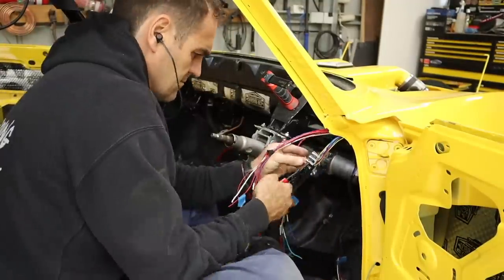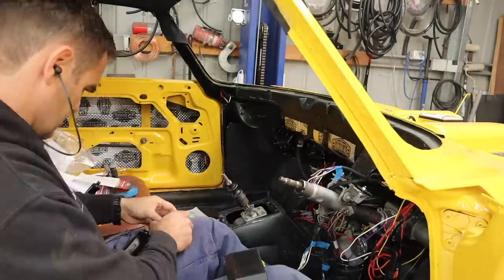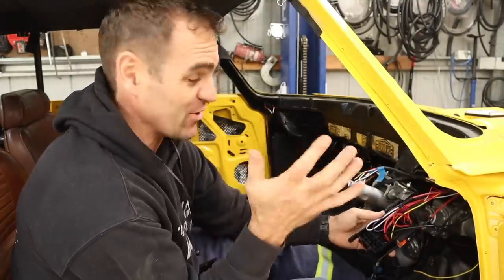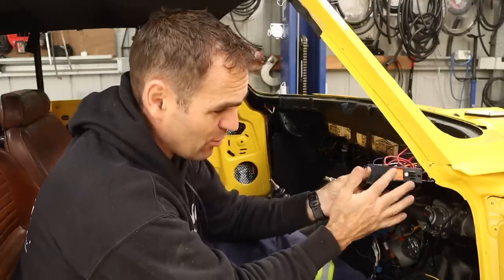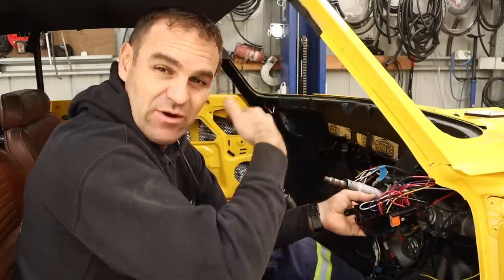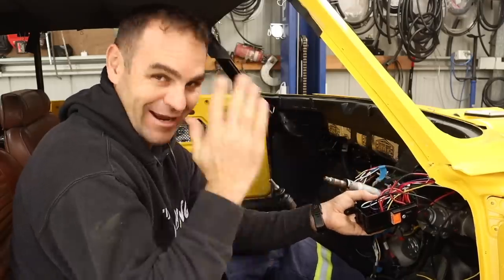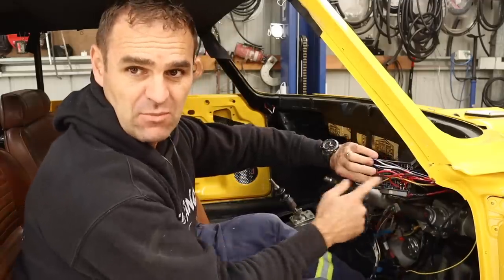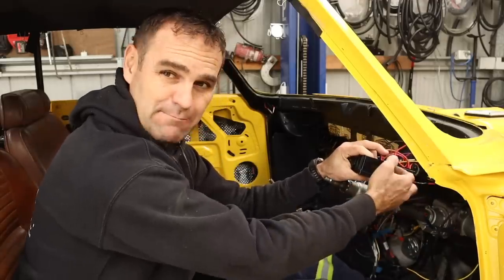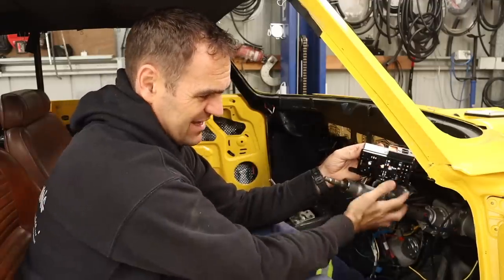Now I'm fitting a fuse and relay box to sort out all of the power to all the systems in the car, and adding labels so I know what does what. I have my fuse box wired up here — this is the back of it, which has a nice cover. I've also got a 40-amp fuse on the side which is the main power coming into the fuse box, and I've labelled the fuses on the lid.